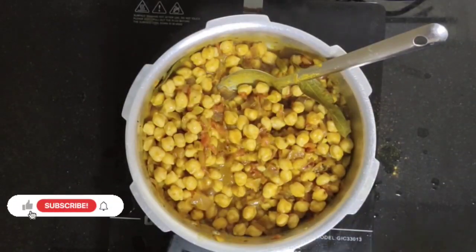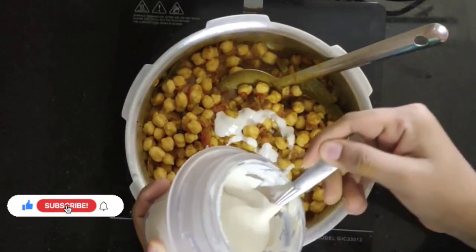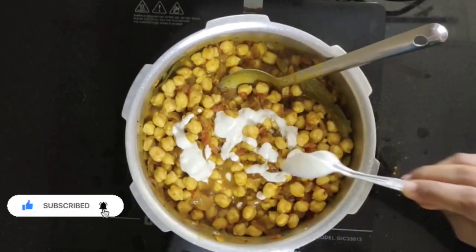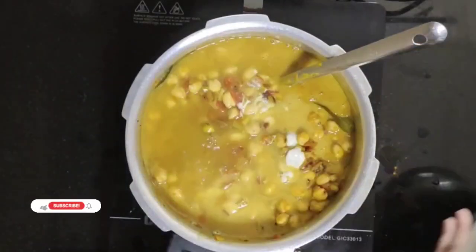Now add some fresh cream. If you don't know how to make fresh cream, the link is in the description. The main purpose of the fresh cream is for the flavour and for the thickness of the masala.